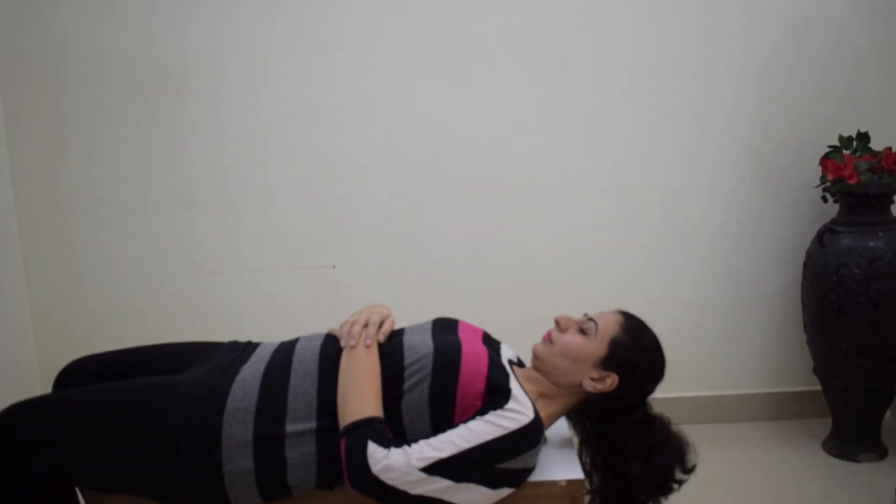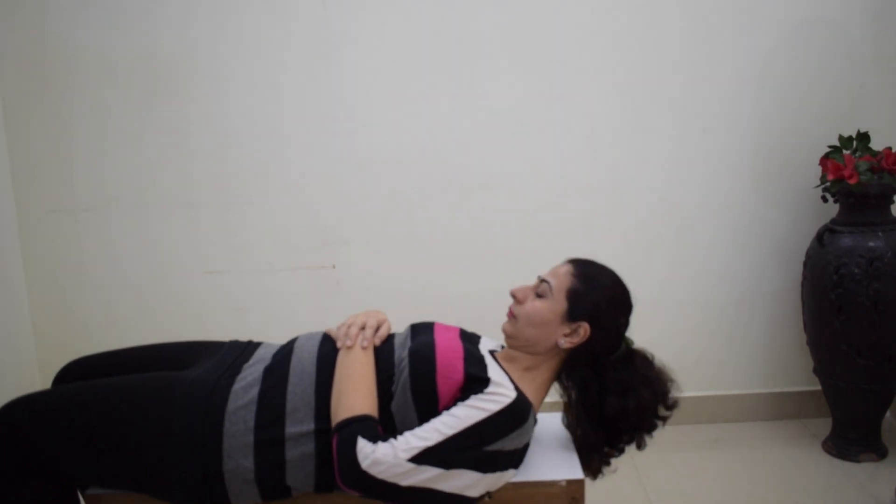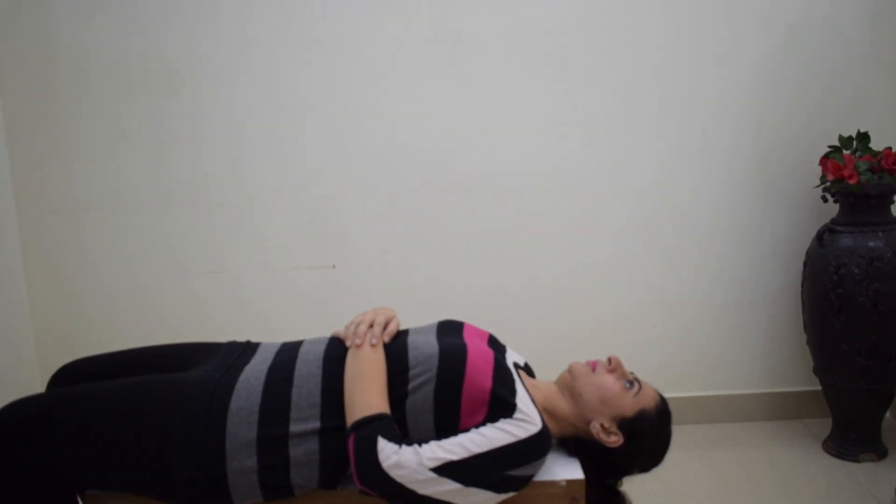Exercise number three is again a neck forward bending exercise. In this, you are trying to strengthen your neck and shoulder region muscles. Do this for 5 to 10 repetitions.